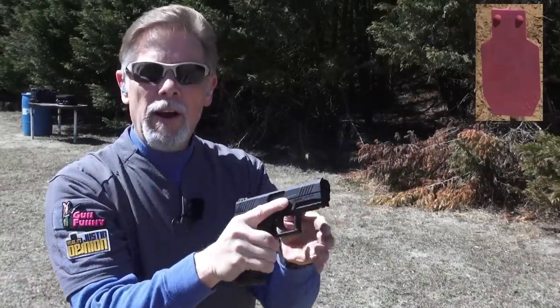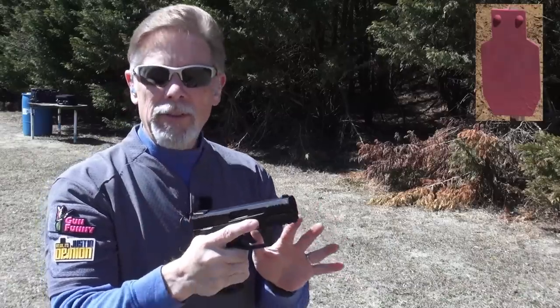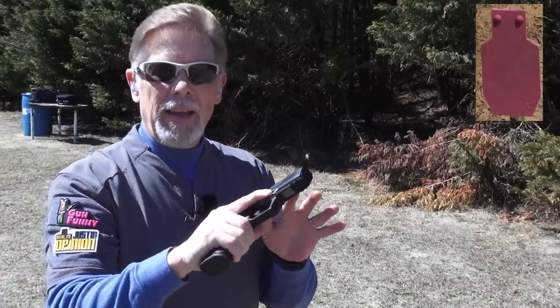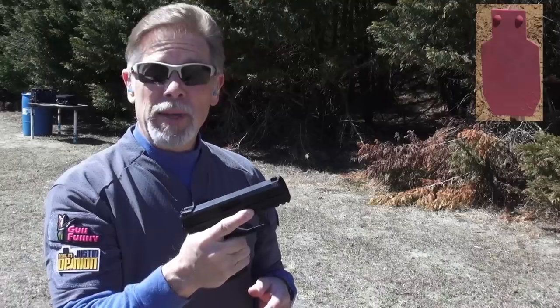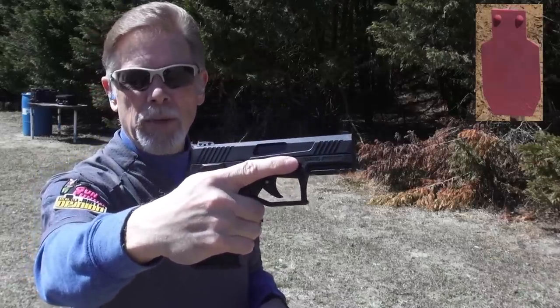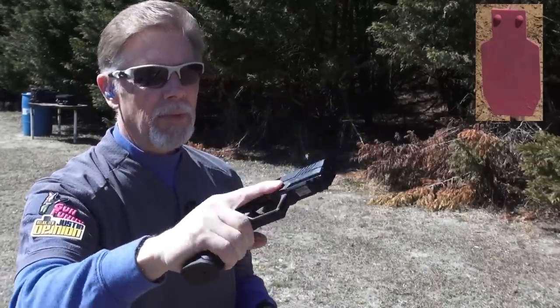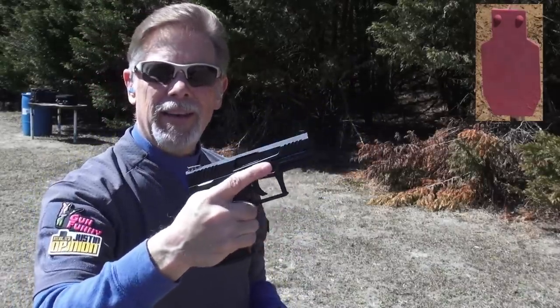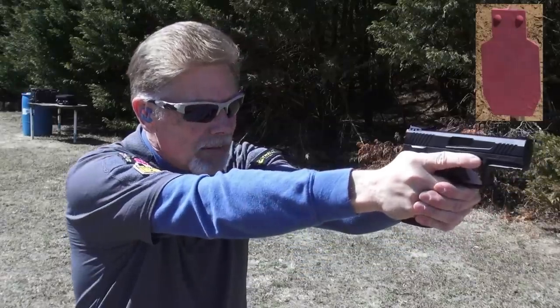Taurus TX-22, very first shots. Before having fired my first shot, I just want to say so far I really like the feel of the gun — I like the way everything functions and operates. Also worth mentioning: see where my index finger is? There's a nice little index point on both sides of the frame. It's real easy to find and that's a great way to keep your finger where it needs to be when you're not in the act of shooting.